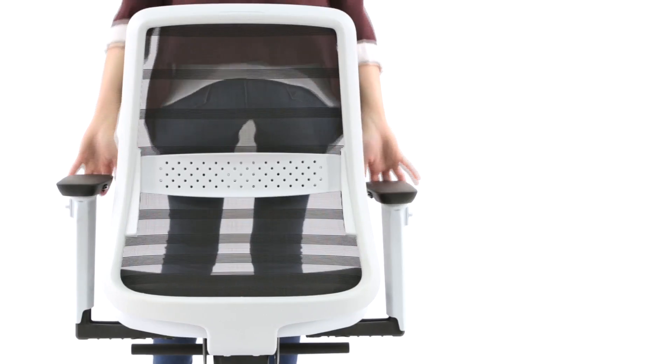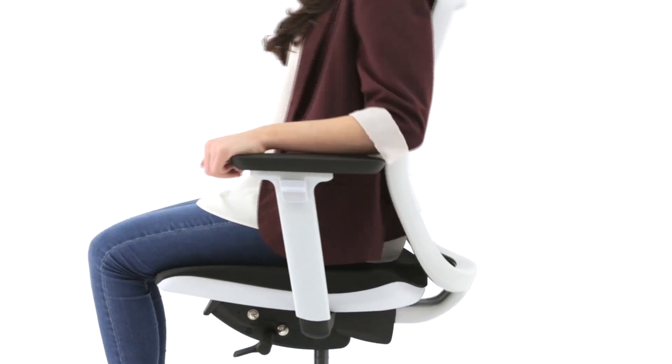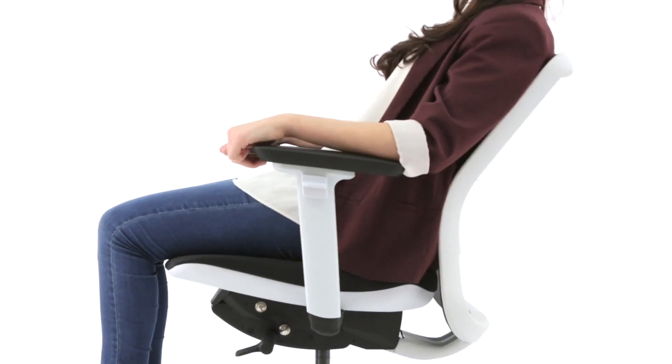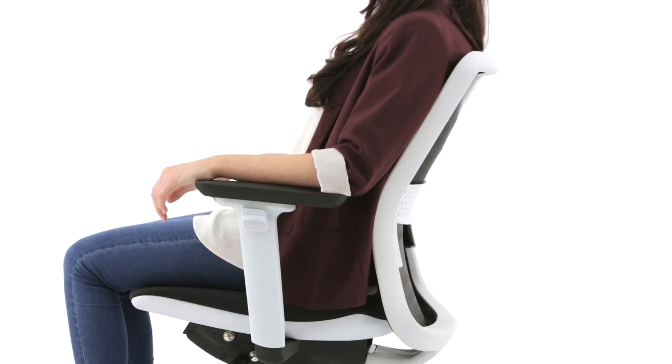The high quality backrest frame and tension mesh in TPEE material enhances comfort and style. TPEE is 100% recyclable and uses a unique extrusion technology that maintains strength and elasticity, allowing closer support for the user. The streamlined curve provides optimal comfort and acts as support for the central part of the mesh.